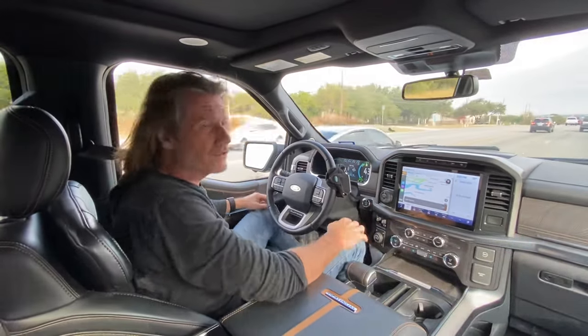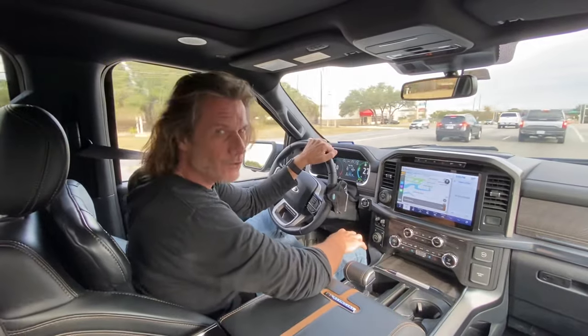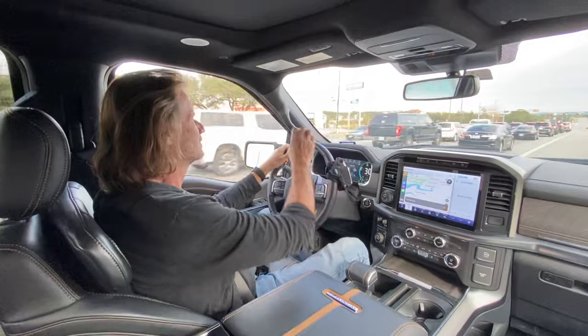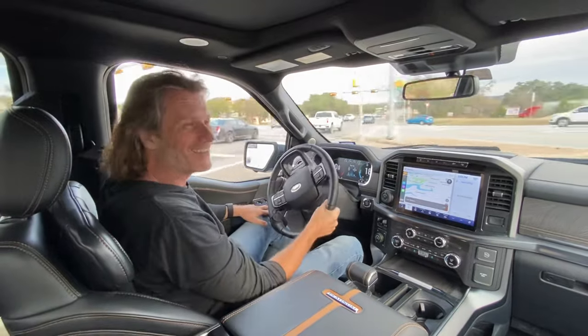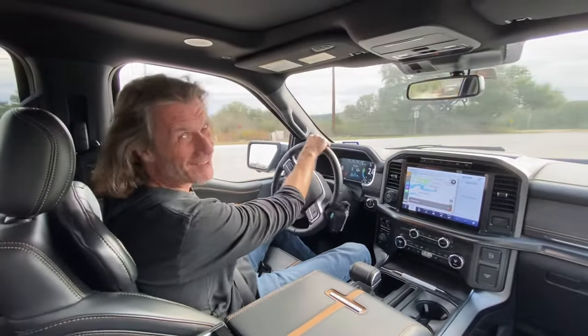So as we approach the intersection here, I'm actually going to turn right, so I'm going to take back over control of the vehicle. And there we have it — the 2021 F-150 self-driving hack.